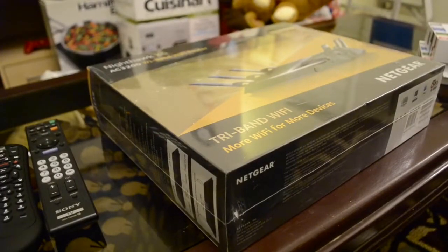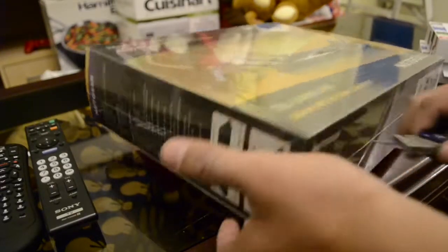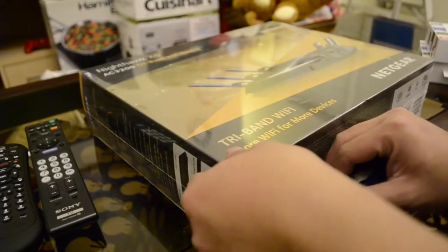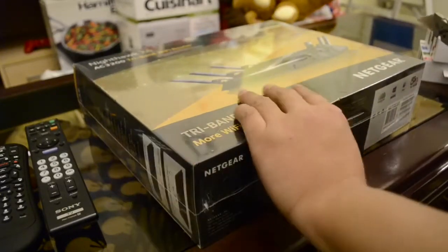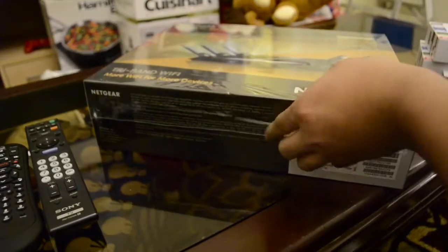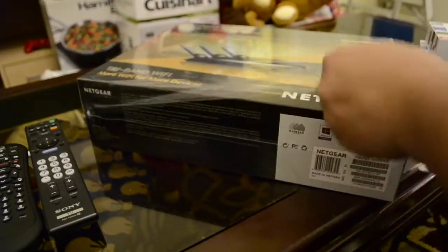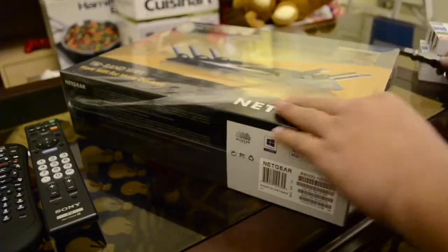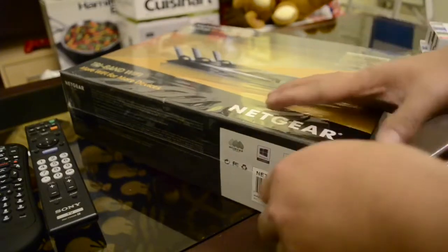All right, today we'll be unboxing the Nighthawk X6 tri-band Wi-Fi router. I'm just lucky enough that it's my birthday today and my mom just bought me a router to support my gaming addiction.